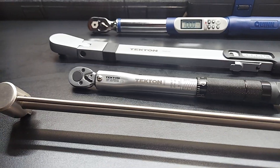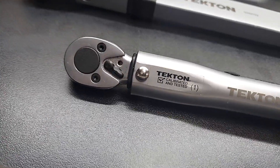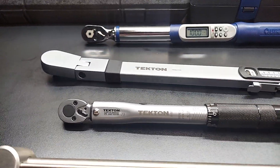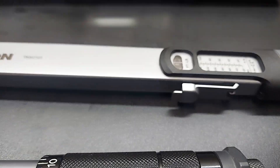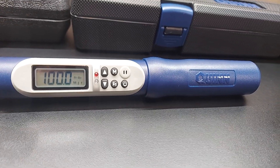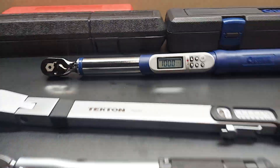All these torque wrenches are really nice — it just depends on your budget and what you need to use them for. The beam style I don't really use a lot anymore; it's more of a backup for me. The clicker — I don't do a lot of quarter inch drive torquing, I just wanted to have it for the variety. Split beam is a great choice. Digital is also great, just keep in mind you need batteries. If you're out somewhere and they die, you may not be able to get through the job, so just be aware there are electronics involved.